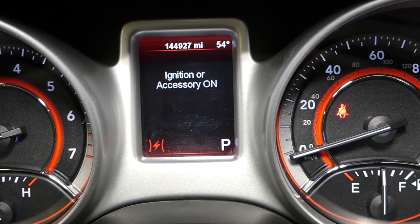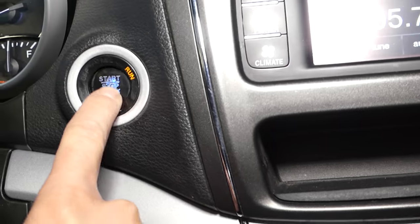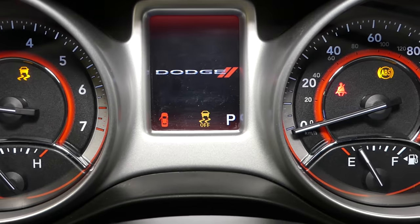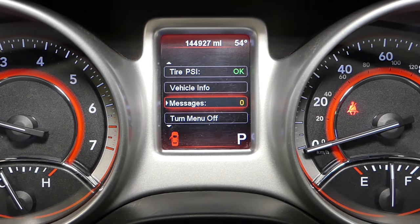Turn the ignition off, then start the car. Let's see if we get the 'change your oil' message.